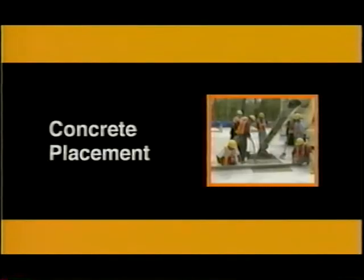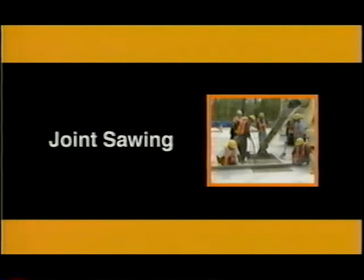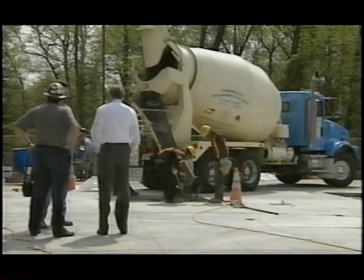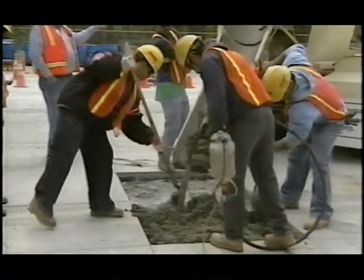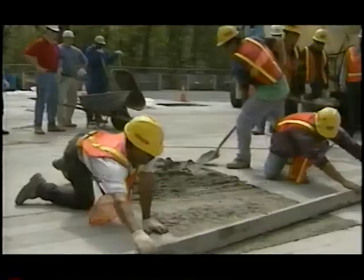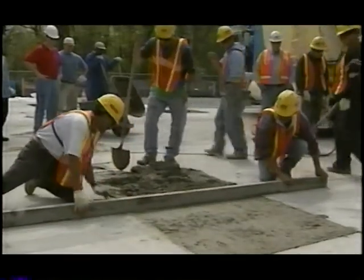The concrete placement included the following steps: concrete lay down, consolidation, finishing, texturing, curing, and joint sawing. A high early strength concrete — 3,000 pounds per square inch at 24 hours — was used. Concrete was delivered by truck and consolidated using a handheld spud vibrator. Crew members used a ten foot long straight edge to strike off the concrete, aligned in the longitudinal direction to match the existing pavement profile.